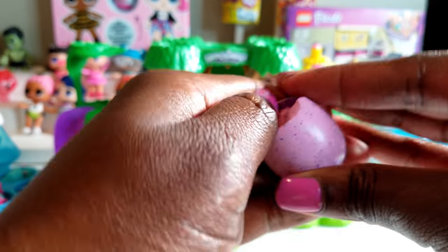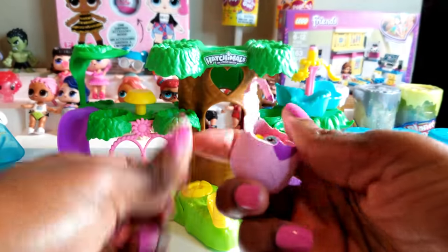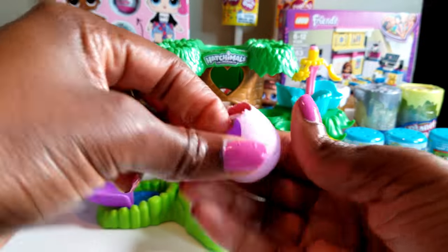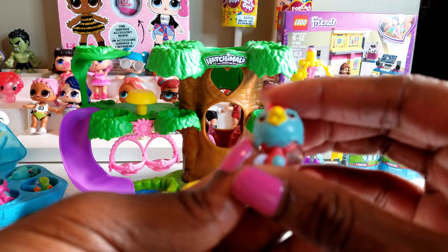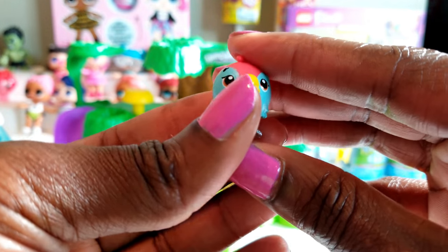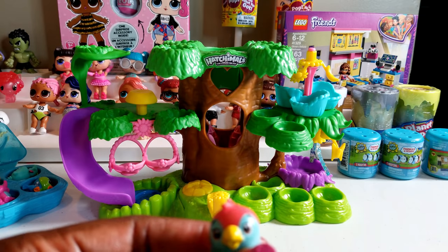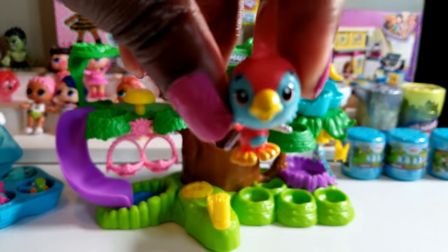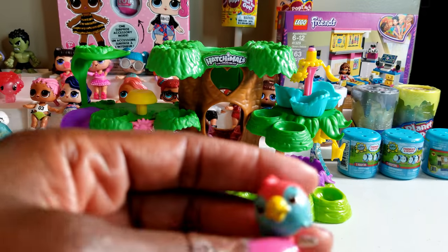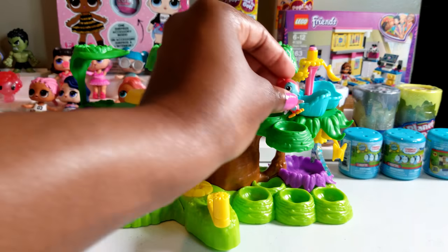That was pretty easy — I probably made it look a little harder than it really is because I was loving on it so much. Anyway, we are opening it up and this wonderful little Hatchimal right here is super duper cute. It doesn't say on the box which Hatchimal we have — if anyone knows, let us know in the comments below. I think we're gonna find a cool little place for our special Hatchimal, so let's go ahead and...